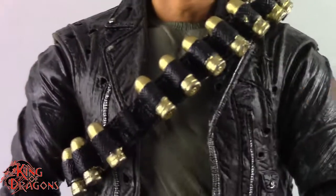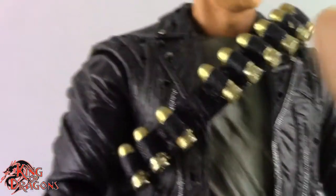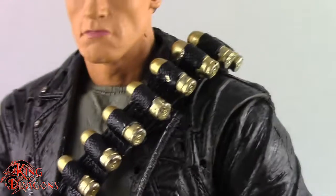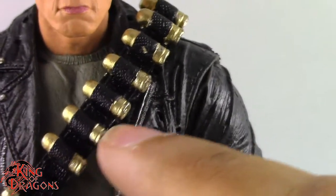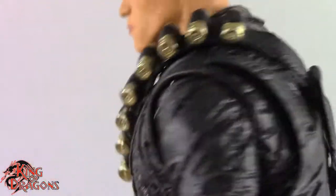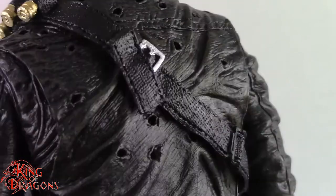Looking at his outfit, I have him with the bandolier on with all these explosive shells. You can take it off — just pop his head off and remove it. I left it on because it's how he looked near the climax of the movie. They are all painted well and detailed nicely, with a little bit of paint slop on mine, but overall it's cleanly done and they even painted the buckle in the back.